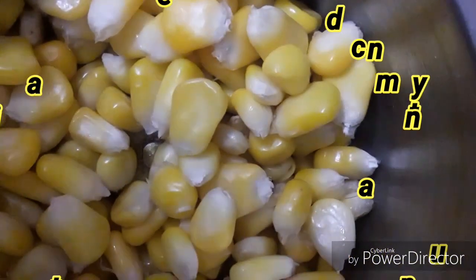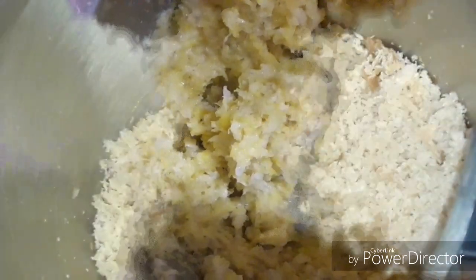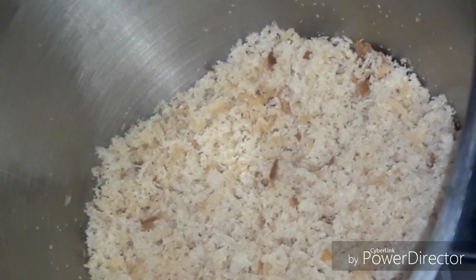Now I will add the corn to the boil. I have kept some corn whole and the rest will be chopped. The corn is chopped and it is not necessary to add water. I have chopped it. I will add 3 bread slices in the mixer.